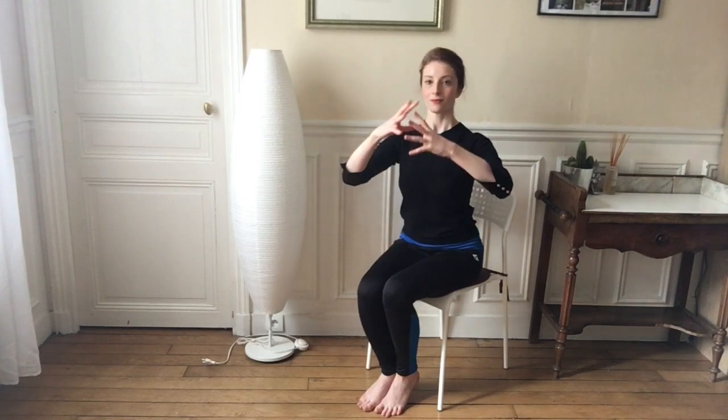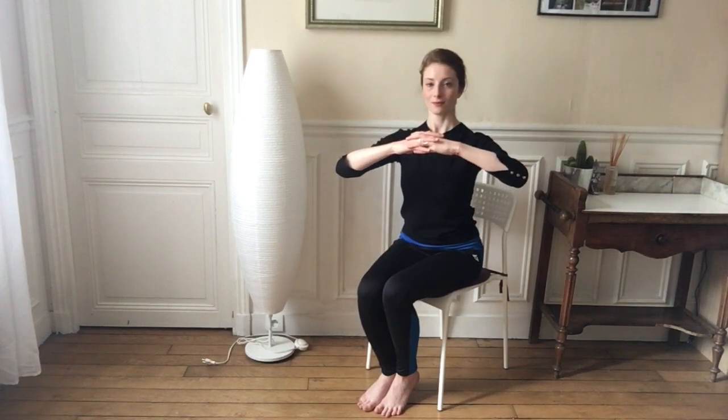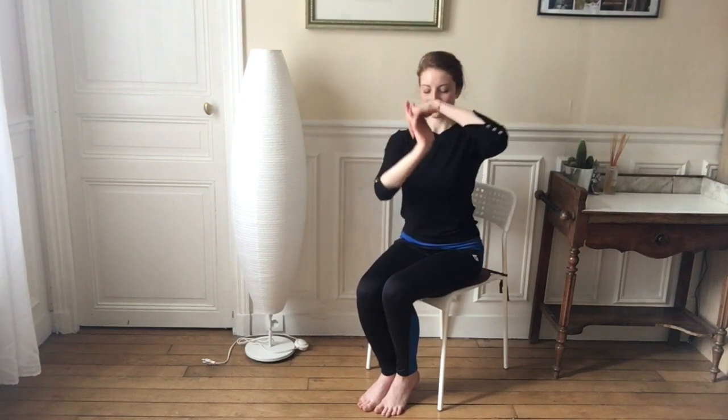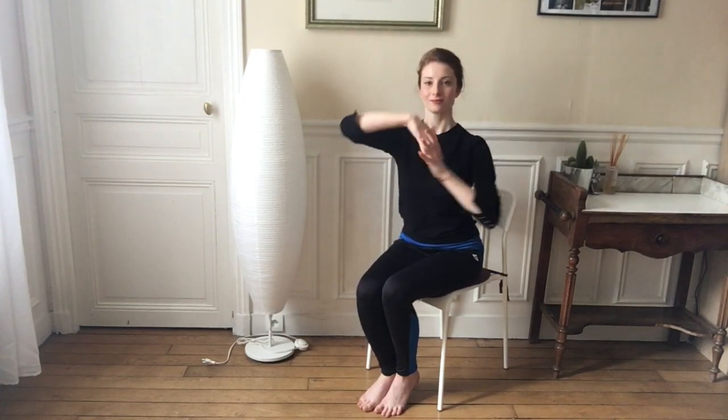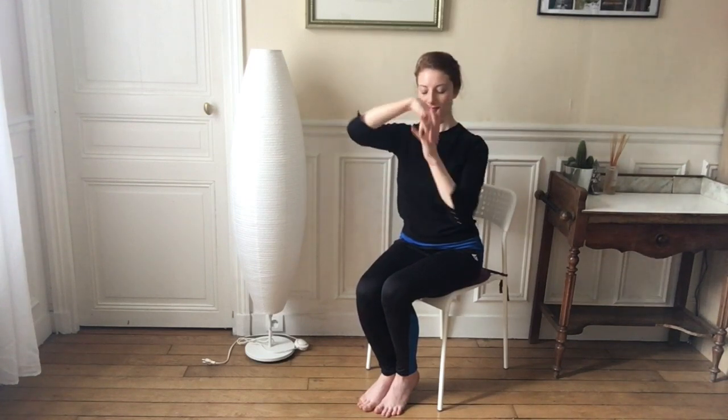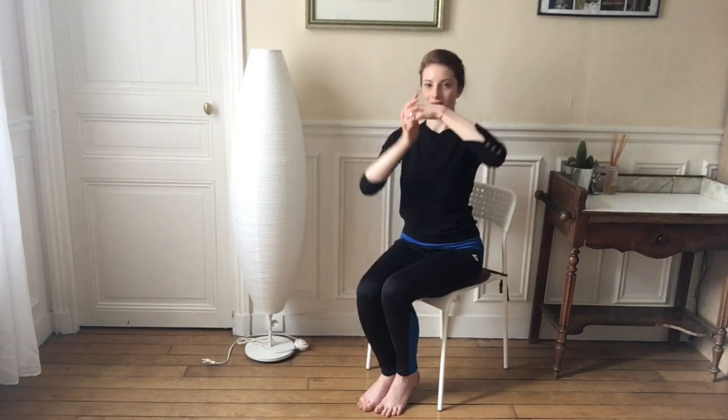Now we're going to do one of my favorite poses, which is the figure eight. You're going to interlace your fingers and just let go — just be free here and make a little figure eight with your arms. This is a great way to relax those wrists after doing those clenched fists.